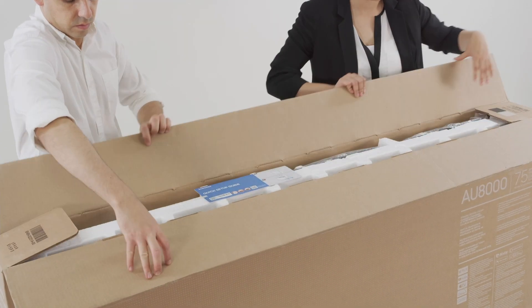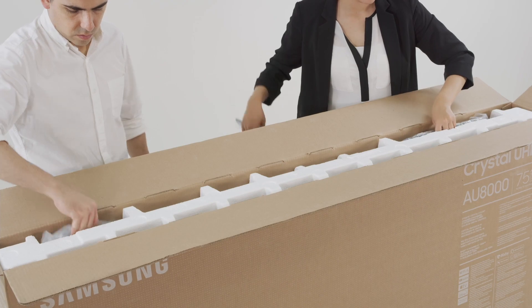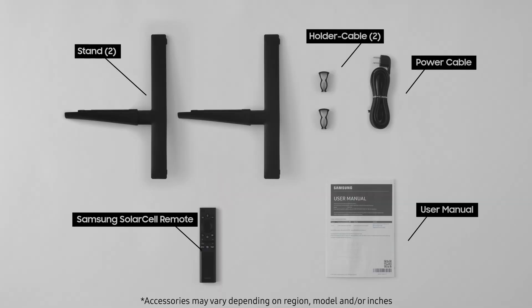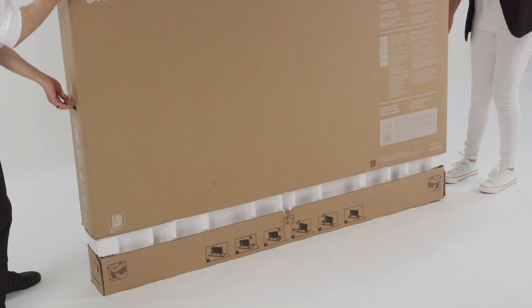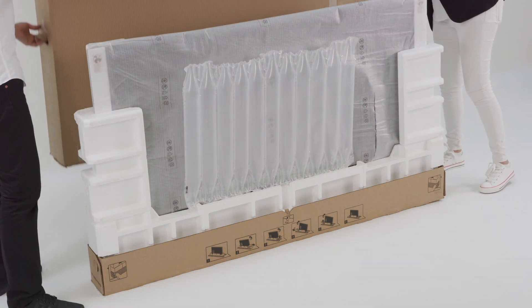Open the top of the box and check the accessories. Remove the quick start guide and look for accessories like the user manual, remote controls, or anything else that can be removed. Now lift the large part of the packaging upwards to remove it. You'll need two people to do this.